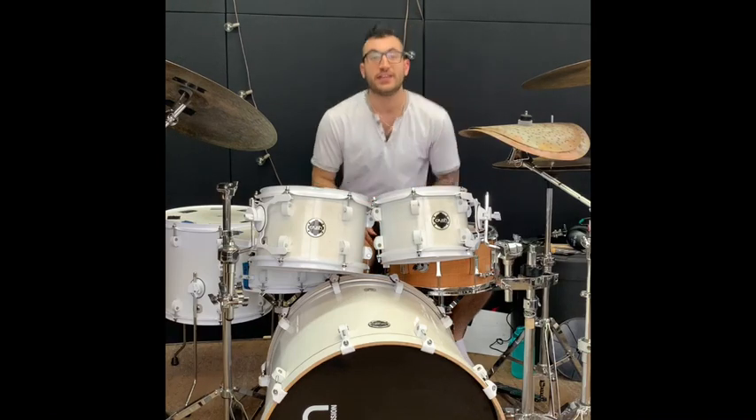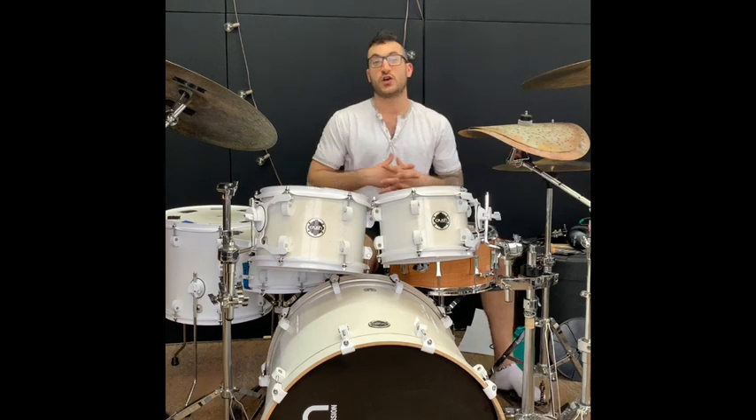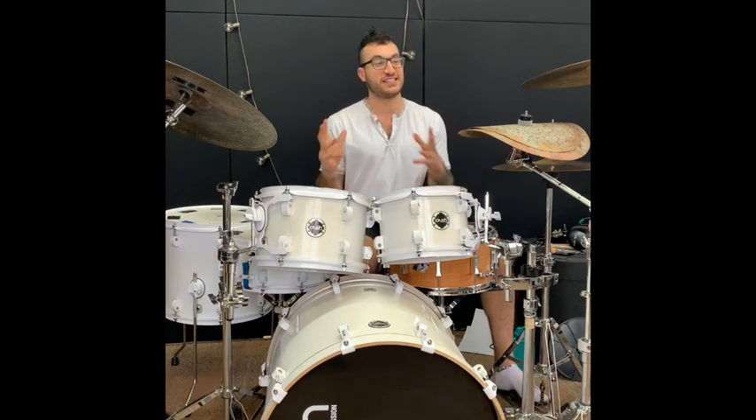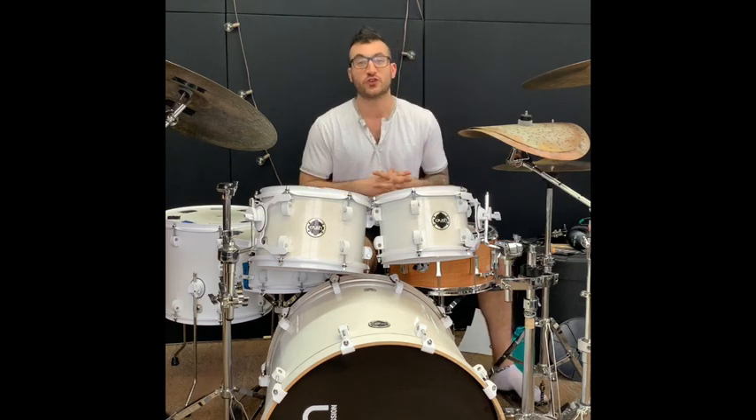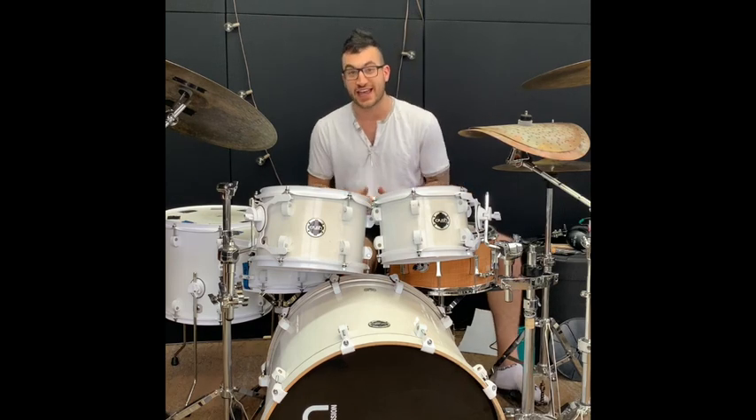Hey, what's up guys? It's JMP from the NDG Music School. I wanted to do a quick little lesson today for you in 60 seconds to show you one of my favorite grooves from the Foo Fighters. This song is called These Days.